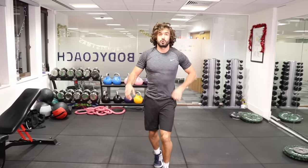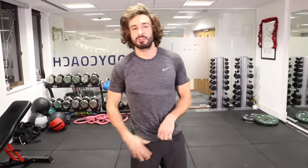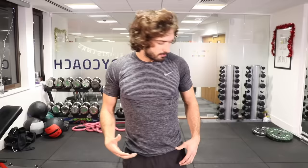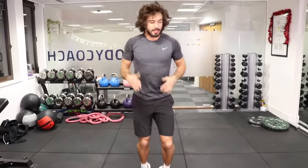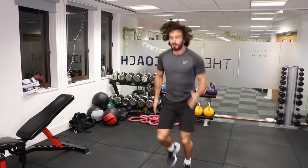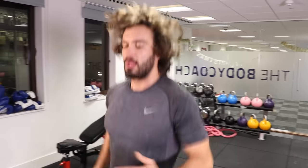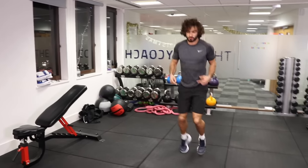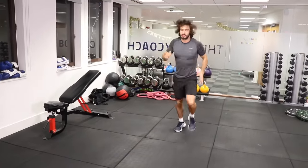You might experience something afterwards called DOMS — delayed onset muscle soreness. So tomorrow or the day after your muscles will be sore. You'll be aching; you'll think you're injured — it's normal, it's just muscle damage caused by the new exercise, breaking down the muscle fibers. It only happens the first few times you train. Once you get a bit fitter and stronger, you won't get that pain as much. You can do things like foam rolling, stretching out your muscles, a bit of yoga, or a nice sauna or massage.